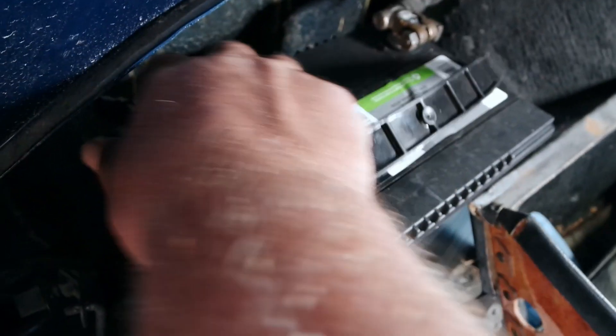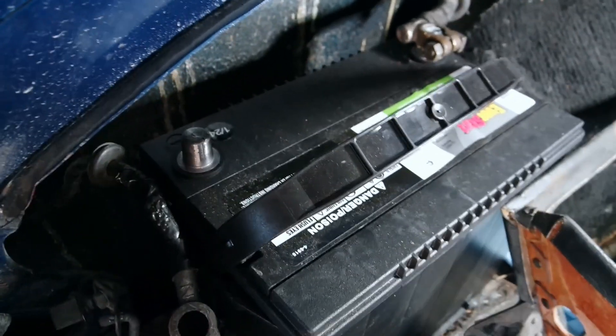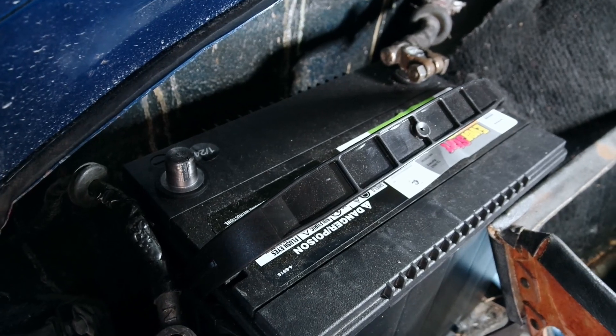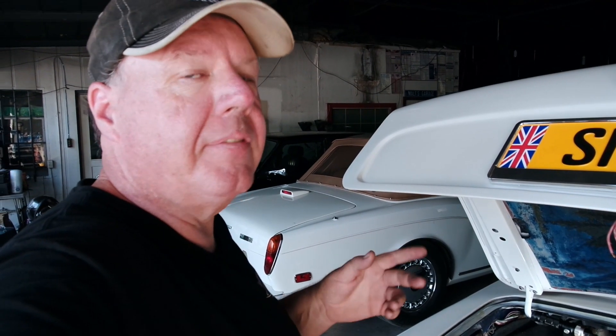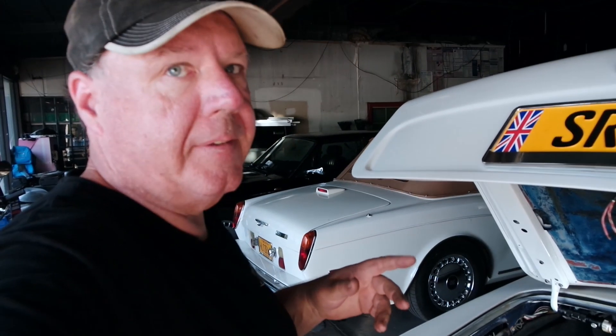As always, we're going to disconnect our negative terminal first. Both my terminals are pretty loose because I disconnect this thing regularly, but we won't be doing that any longer. With the negative side disconnected, you might want to go ahead and clean both the negative and the positive terminals if you haven't done so already. Mine's pretty clean because I just replaced this battery about six months ago.